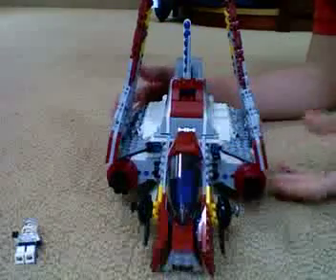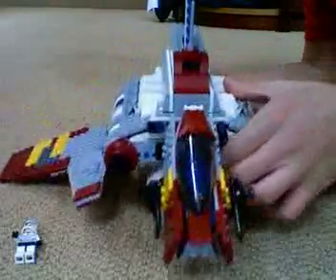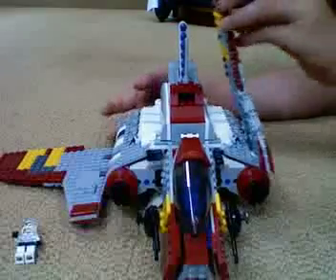This is the ship — the Republic Attack Shuttle. It's got kind of the same design as the old Imperial Dropship. Wings come up, flies out like that. We're gonna go from front to back.